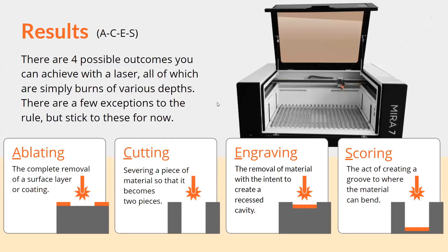Here we are talking about your results. There really are only four possible results, and to be honest, they are all just simple variations of burns — different depths that you can achieve, with a few exceptions. Ablating is really just removing the surface layer or a coating — taking that top layer off the material and nothing more. Cutting is the complete opposite: you're going to sever a piece of material completely in two pieces. So those are two extremes.